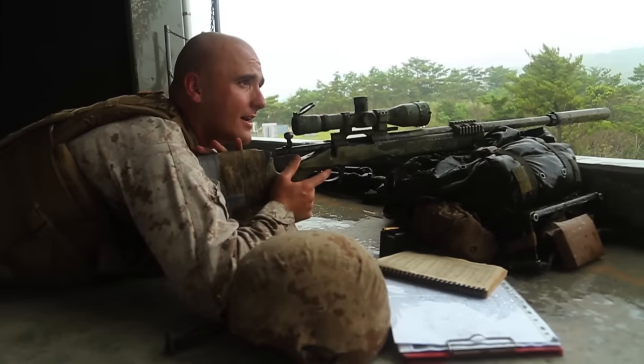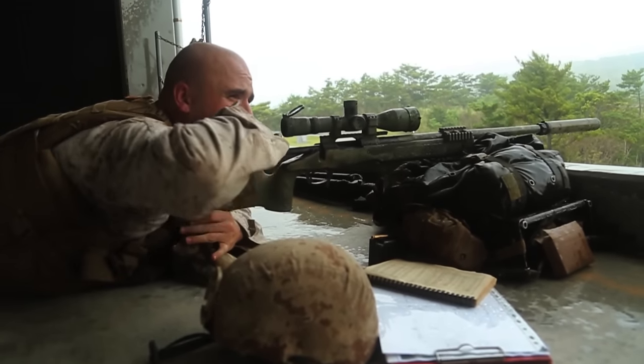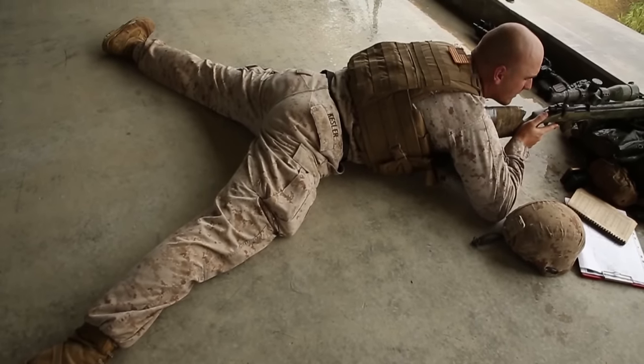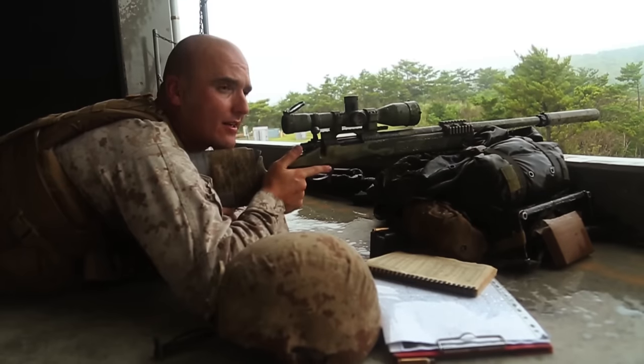At this point you'll bring the butt stock into the shoulder pocket, utilizing the chicken wing method just like with any rifle. Then I'll get a high firm grip on my pistol grip with a relaxed thumb.